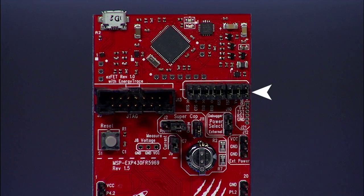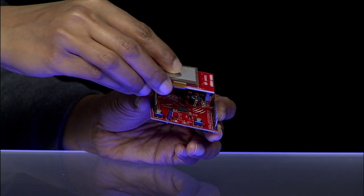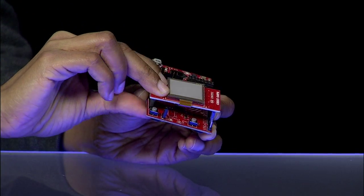The jumpers you see here can be used to connect or disconnect the emulation portion from the main board. The LCD Booster Pack features a Sharp 96 display and two capacitive touch sliders, one on each side. The booster pack can be directly plugged into the launchpad with the connector end facing the switches.